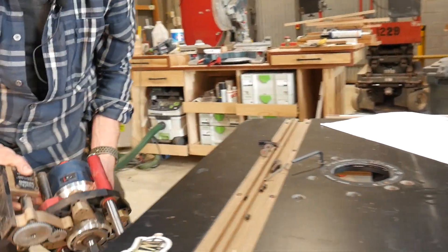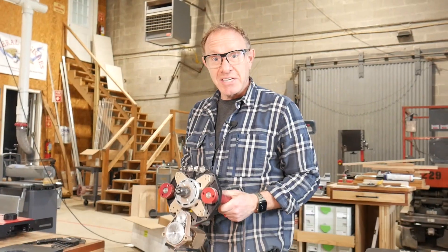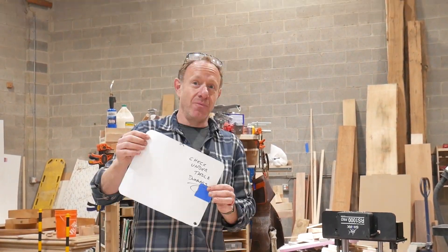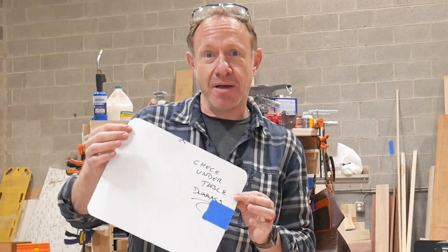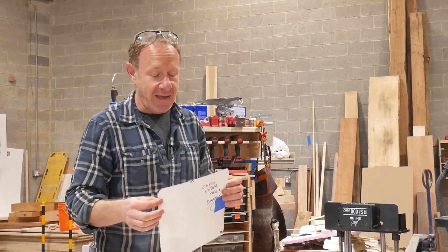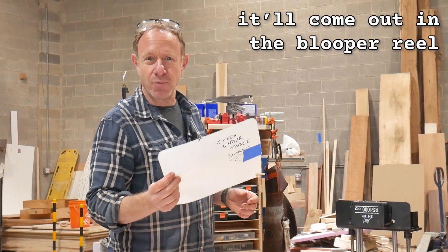We're taking all the bolts out that are holding the current router on. Probably should remember that before I pull the last bolt out. Standard Bosch router motor — we can reuse this. We pulled all the parts out and laid them out on the table. You may notice a difference. We have the cutout from under the table that we were going to cut into the Jessem tabletop. It'll come out in the blooper reel what happened.